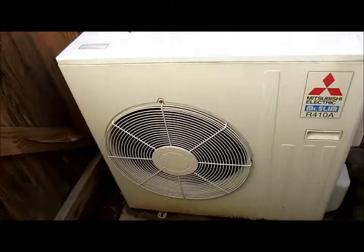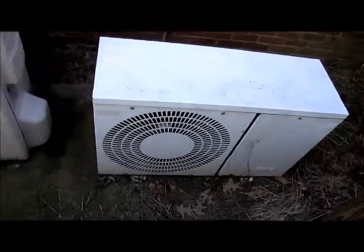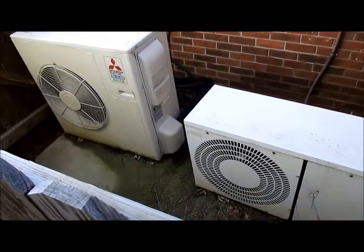The Mitsubishi Mr. Slim is running and the EMI is currently off. That's going to be about it for this video.